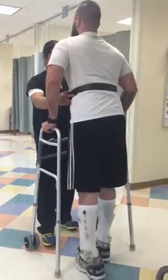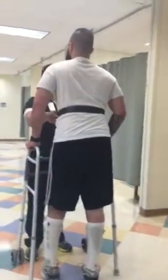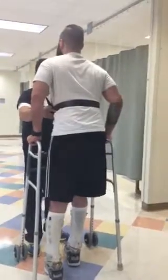Walk it forward. Left leg. Walk it forward. Load the arms, load the left. Touch the hip tight. Beautiful. Good.